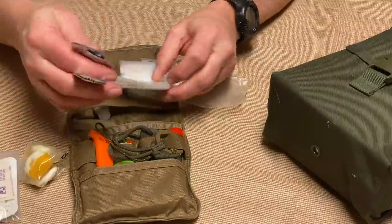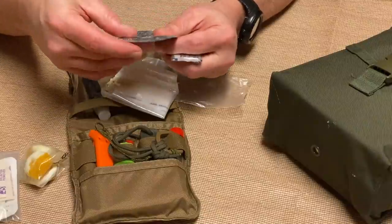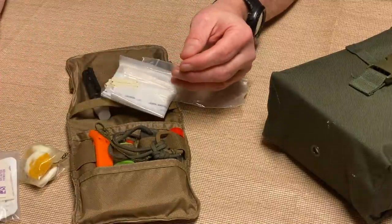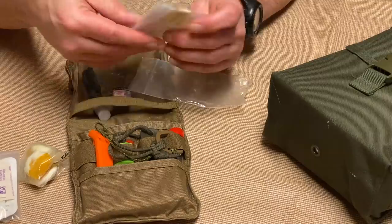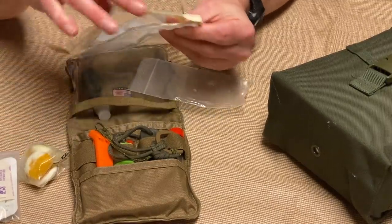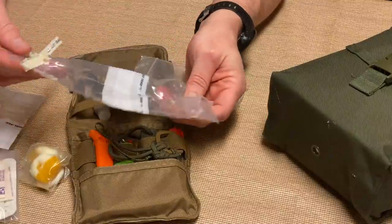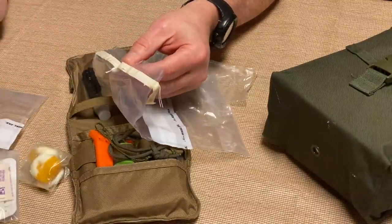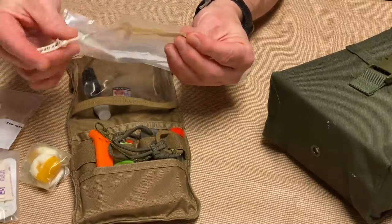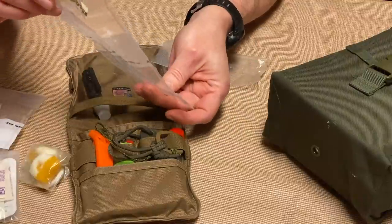First, in this clear pocket, I've got some fire starters from a company called Black and White — petroleum-based cotton ball type things, really great for starting a fire quickly. I also have a small first aid kit: band-aids, alcohol prep pads, burn cream, and a splint — just the bare minimum. And here's my water purification: water purification tablets, these are the Katadyn tablets.